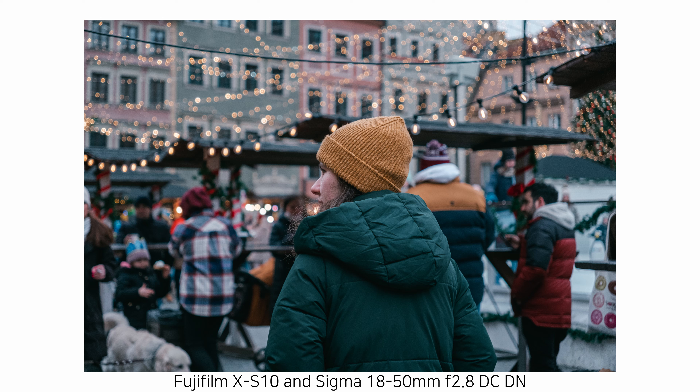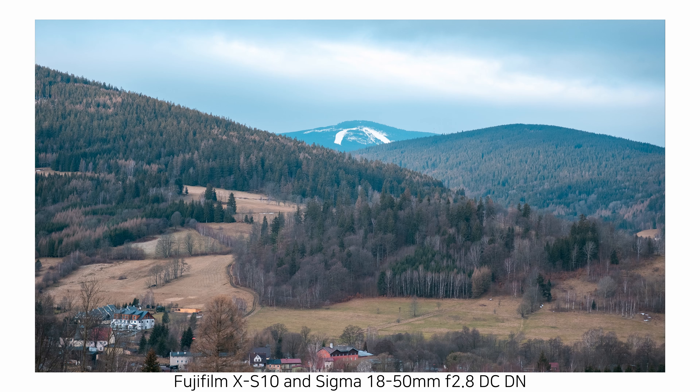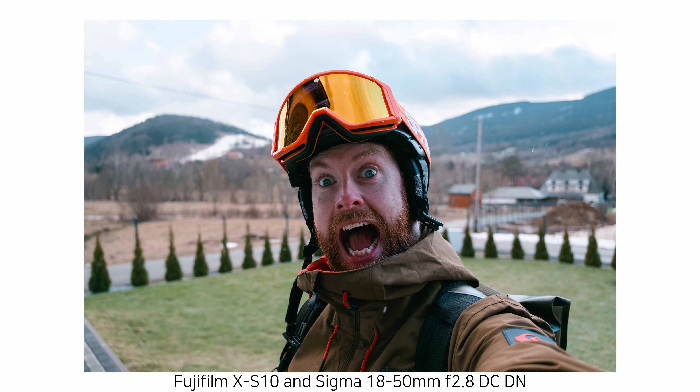So the pros. This lens has a constant f2.8 aperture all the way through the range, from 18 all the way to 50 — that can't be said for the Fujifilm 18-55mm f2.8 to f4. This lens will stay at f2.8 all the way through, which means it's great for low-light shooting and you're always going to get some separation from your subject. You can shoot at f2.8 and it will be relatively sharp all the way through, mostly pin sharp straight in the middle. I've used this for portraits and landscape shots, and a wide range of things over the last six months, including all of my travel.